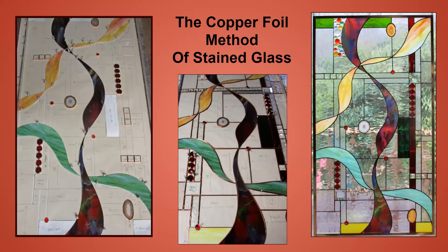Each piece of glass is cut and ground, then wrapped in a copper foil tape. The copper foil is what the solder adheres to, and it's what holds the piece together. When you're working on a panel, you never know what it's really going to look like until you can hold it up and see the light coming through.